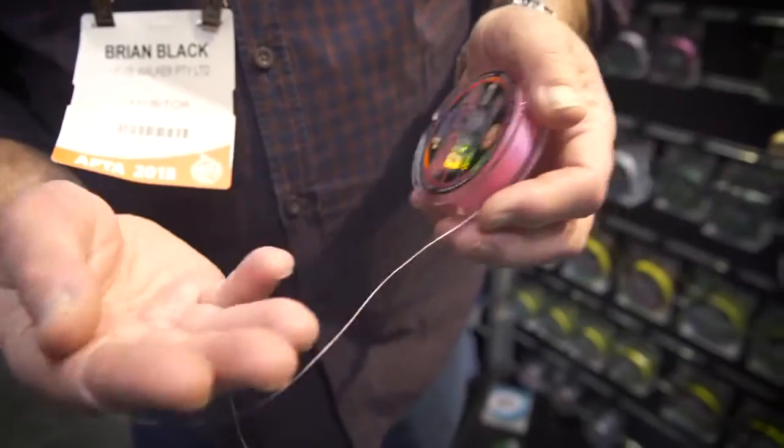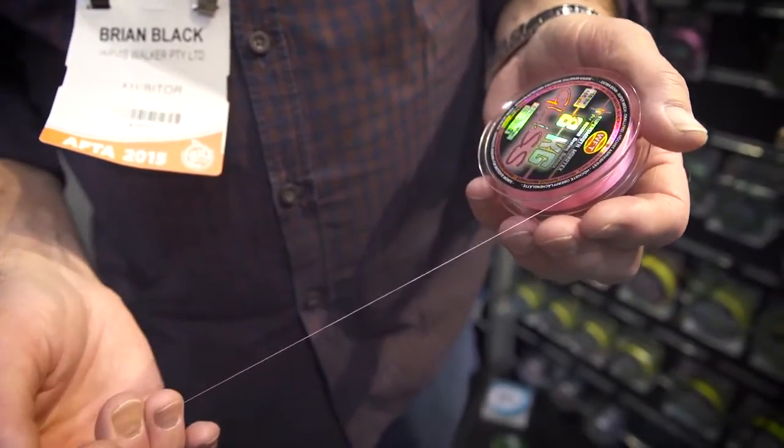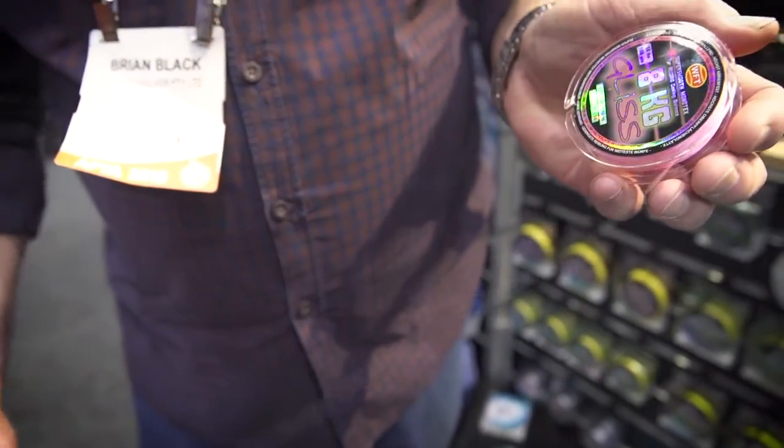Essentially it's a HMPE braid that is coated and fused with monofilament, and it offers the angler the benefits that you find in mono, in that it knots very well, it's nice and soft and supple, but it has the strength and fine diameters of braid.